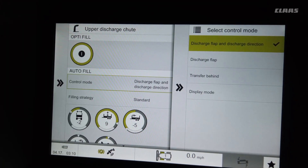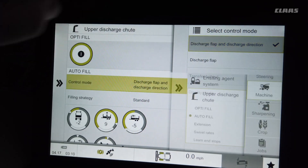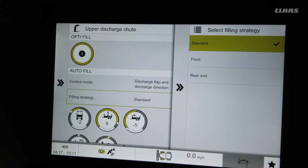When you get into the autofill menu, for autofill to work correctly with full function, you want to make sure you hit discharge flap and discharge direction. Autofill is also an option. For filling strategy, we always recommend if you have semis, use front-to-back — it'll start filling the front, and as the front is full it'll keep working its way back.